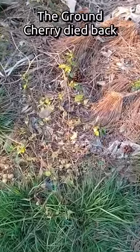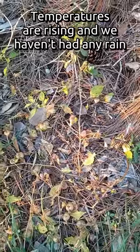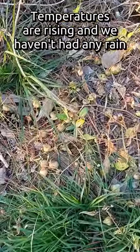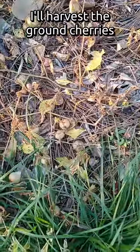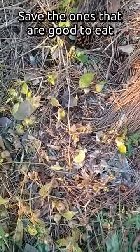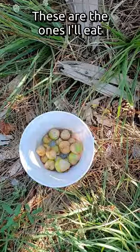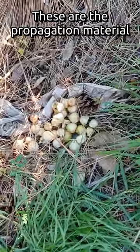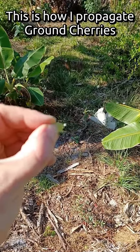This ground cherry that I made a video about earlier has died back, certainly because it's springtime — it's the dry season. The temperature is rising but there's no rain. So I'm going to go ahead and harvest these ground cherries, take the ones that are good to eat, and show you how to propagate gorilla style with the other ones. Those are the ones I'm going to eat. These ones weren't quite ripe enough to eat — I'm going to propagate some seeds with a little gorilla gardening. This is how I propagate ground cherries.